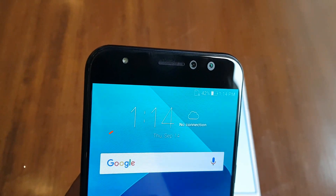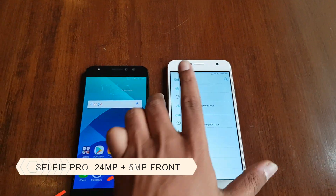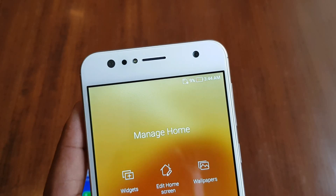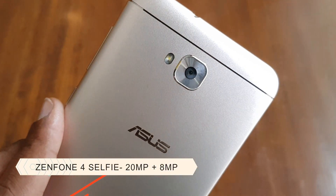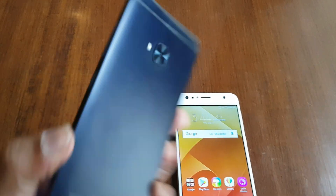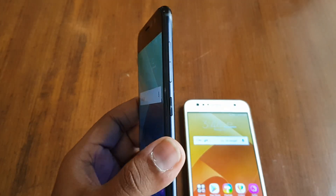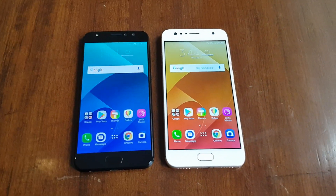On the camera front, the Selfie Pro comes with a 24-megapixel selfie camera — it's a dual-pixel camera, 12 megapixels converted to 24 megapixels with dual pixel — and a 5-megapixel secondary camera. The Zenfone 4 Selfie has a 20-megapixel front-facing camera along with an 8-megapixel secondary camera. Both variants also come with a 16-megapixel rear camera.